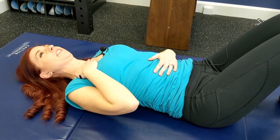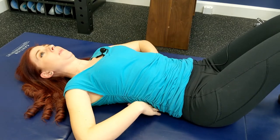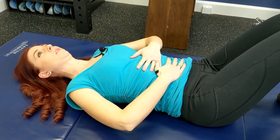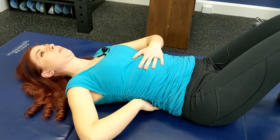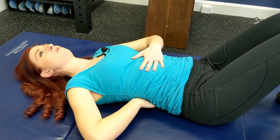Next we're going to move into a seated position to find some breath through the lower half or the back side of our rib cage, not just the front. Like a balloon filling, we inhale and fill our abdominal space — that doesn't just fill in the front, it also expands our ribs open in the back.